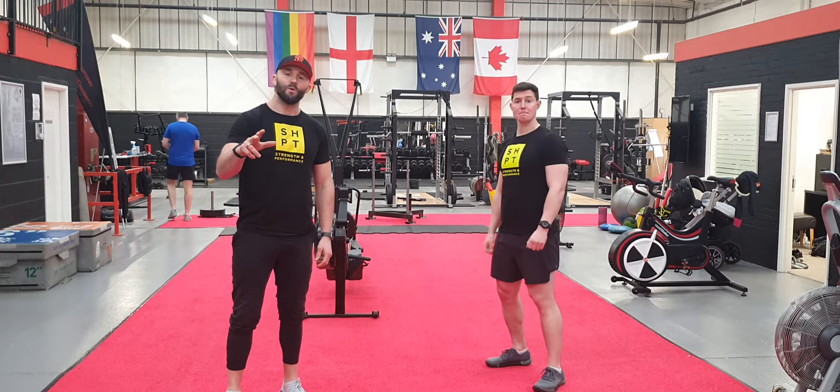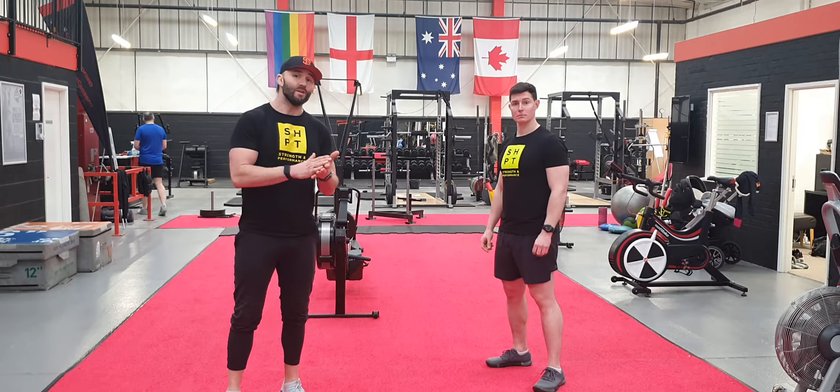Okay guys, welcome to the second part of this workout. Here you're going to work for 40 seconds, rest for 20 seconds, and you're going to work through four different exercises, one after another.